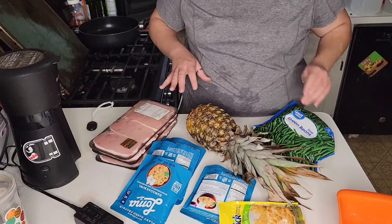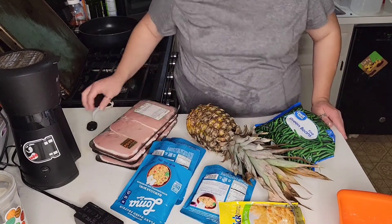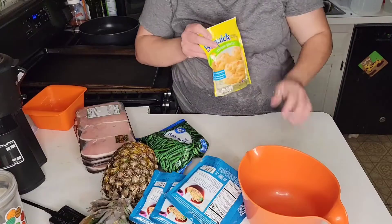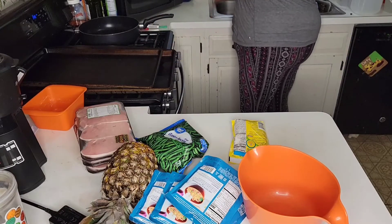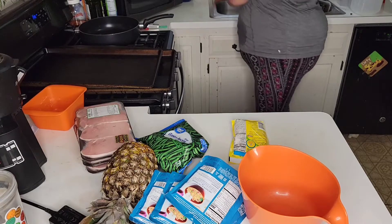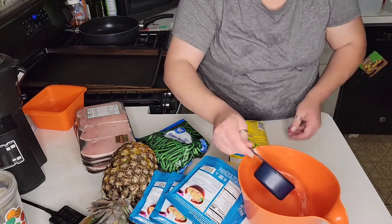I'm gonna get started making this stuff and hopefully dinner won't take too long. Starting with the rice — all it takes is half a cup of water. Super simple.